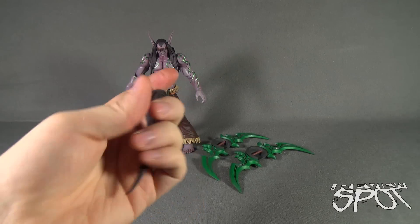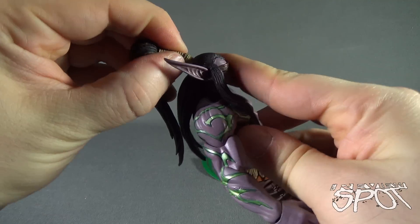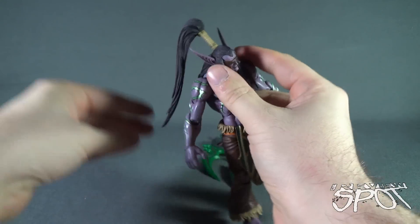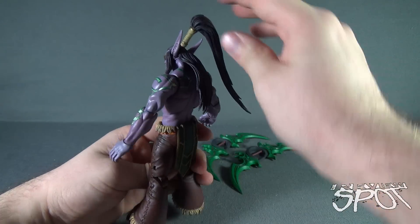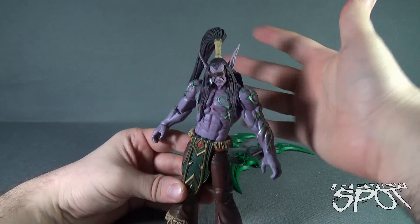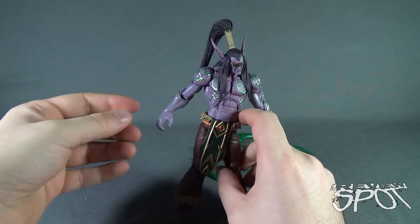Much like when we had a look at Nova, the first thing you have to do with Illidan is take his hair piece and peg it into the top — I haven't done this yet, this is the first time. It can be a little problematic, a little more difficult than anything else to get the hair in. Once in place you've got something that looks like this. I can see why it was not packaged with the hair already attached, because it would be a real pain to get it out of the card without damaging the hair — smart idea to have it as a separate piece. It will take a little finagling to get the hair just right so it's not sticking to the side.